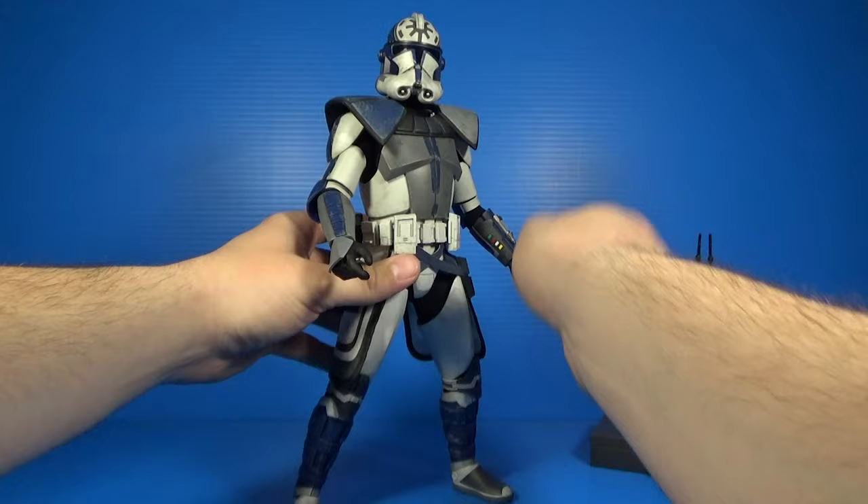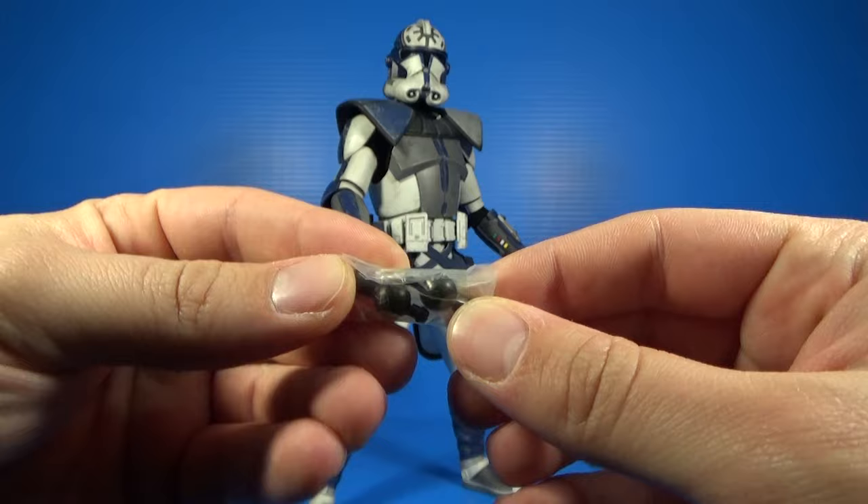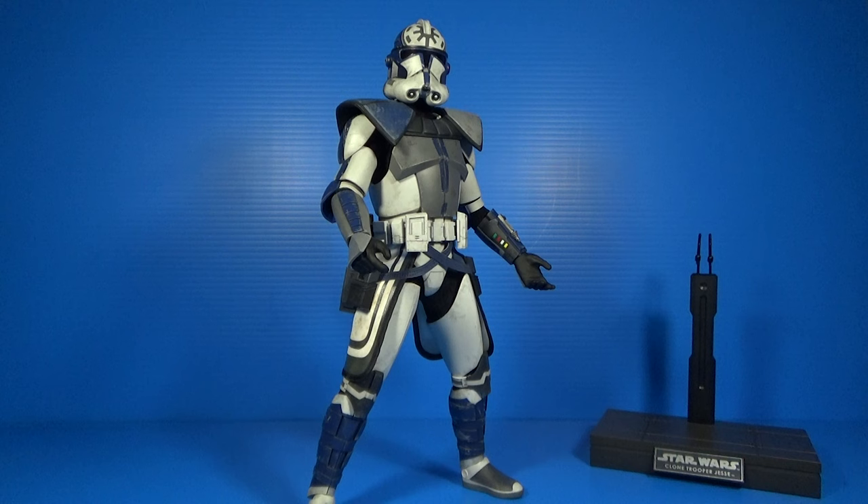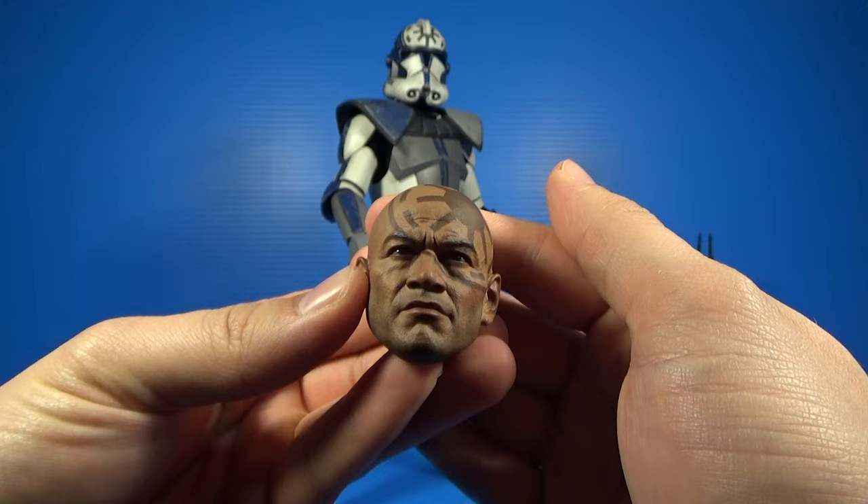Sometimes the wrist pegs can break, so Hot Toys actually includes two extra wrist pegs. You just screw or unscrew them to replace them. It's very nice — Hot Toys pays attention to detail. They know those pieces are super small and can break, especially if you're an out-of-box collector, so it's great to have that option.